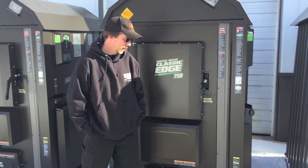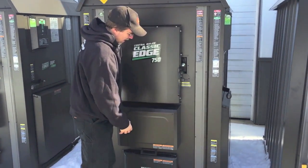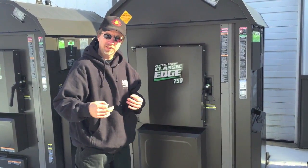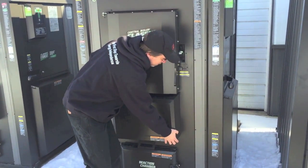Today I'm going to show you a little bit about the actual mechanics and maintenance that goes along with it. On the Classic Edge furnace, the controls are up front. On the E-Classics series, they're in the back, but they're the exact same setup with the exact same components.